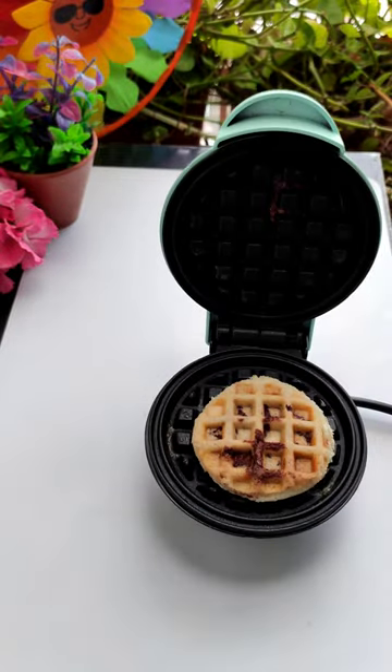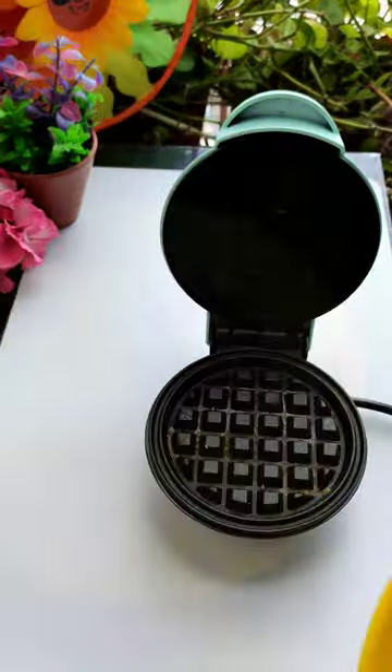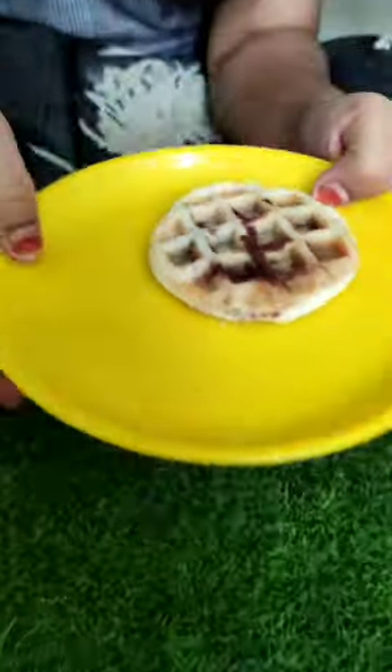Look, my mini waffle maker is ready. It's very cute. I will do my husband's testing. I don't know if it's good or not, but I think it's really good.